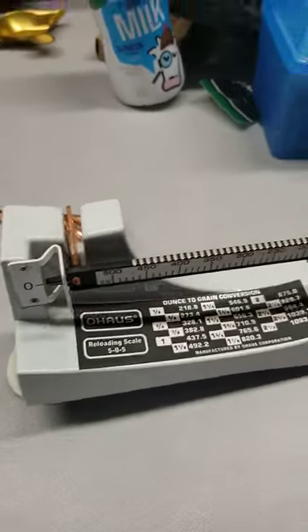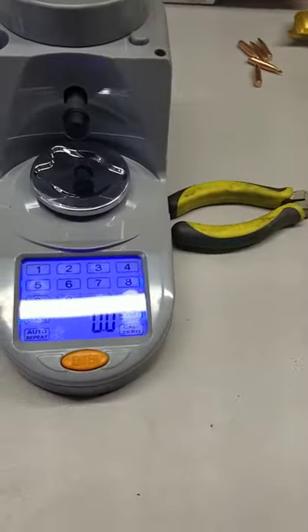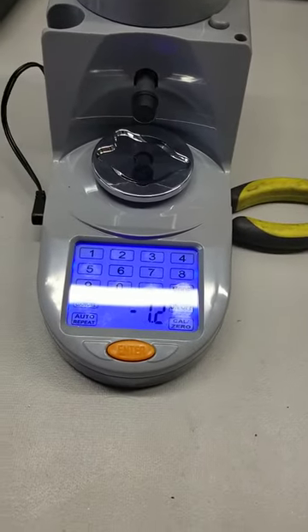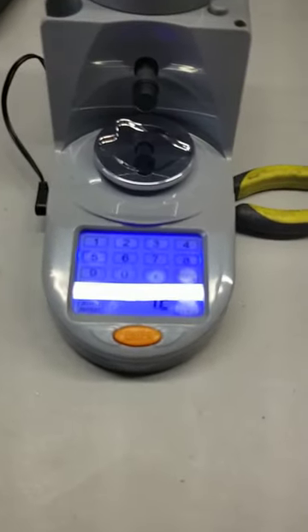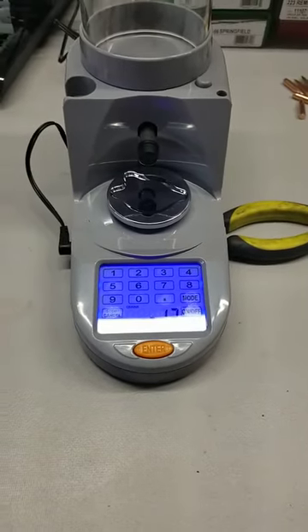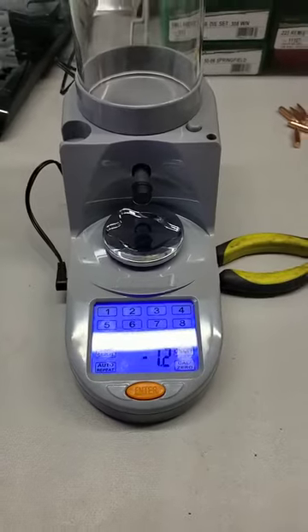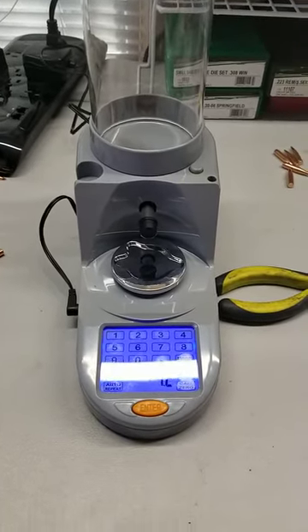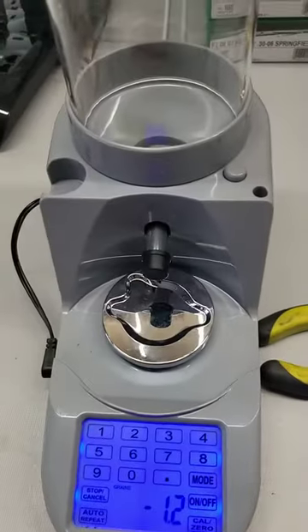That's a difference of 1.7 grains from what this scale is reading. So the powder loads we've been running — there's no way we're getting the consistency we ought to be getting. I'm thinking the Lyman Gen 6 is going back. Not only is it finicky, it apparently is a piece of junk.